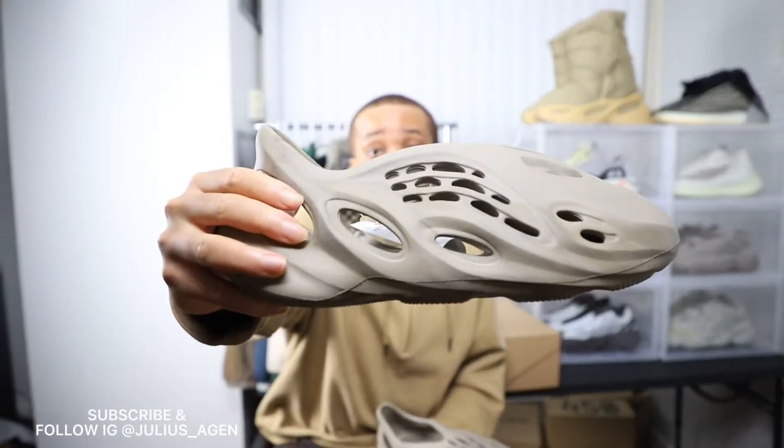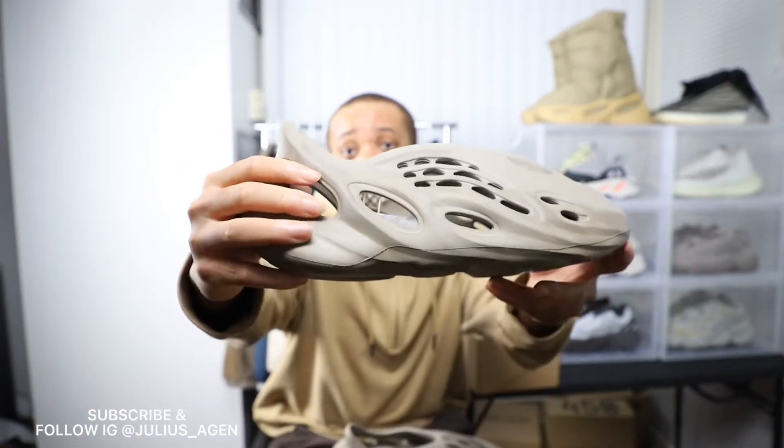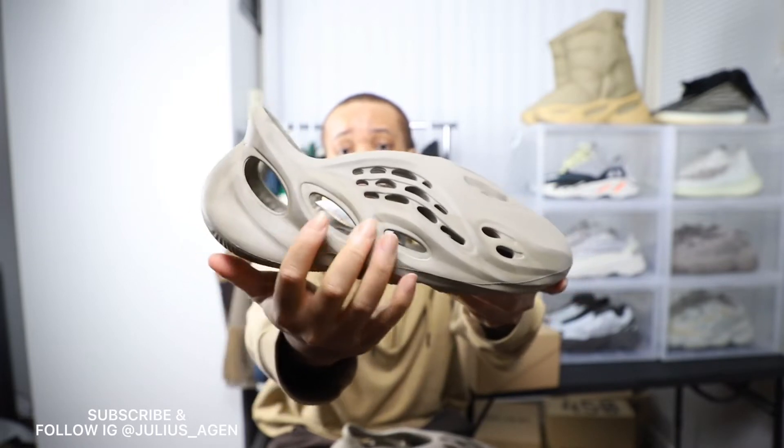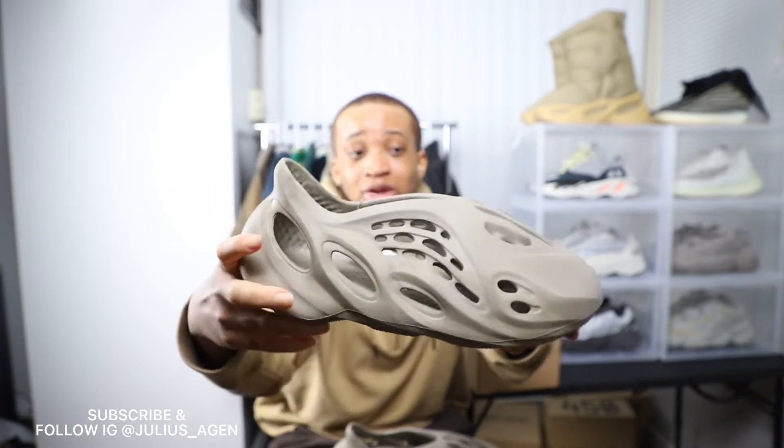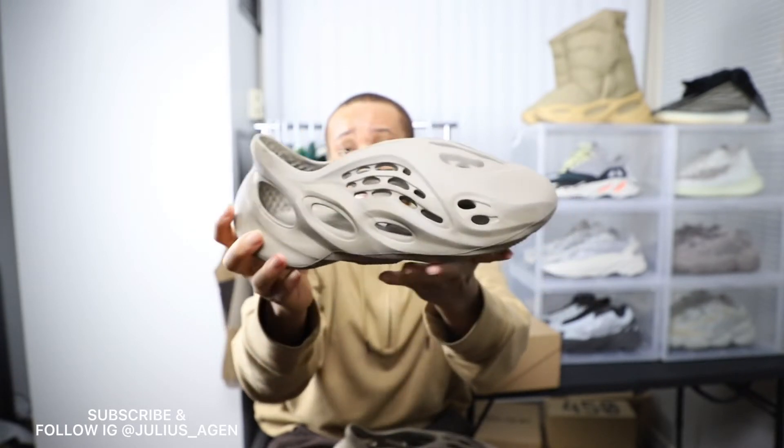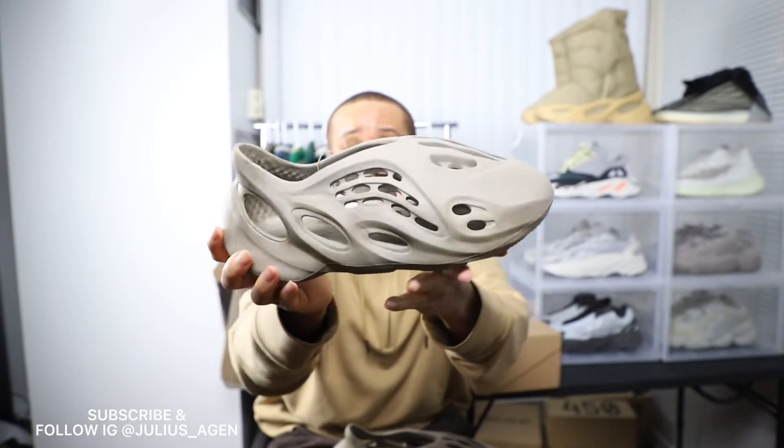Honestly, from the simple design you can have a look here — it just has a simple design and the bottom does look kind of like a Yeezy insulated boot, exactly the same. And the top is actually curved, it's kind of like a really wide and bulky shoe.